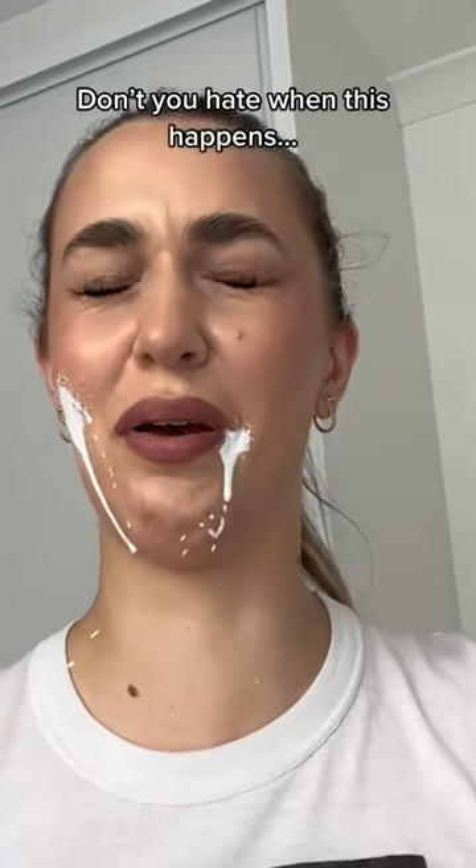Don't you hate when this happens — when a sunscreen brand expects you to reapply your sunscreen over a full face of makeup? Serious ick.